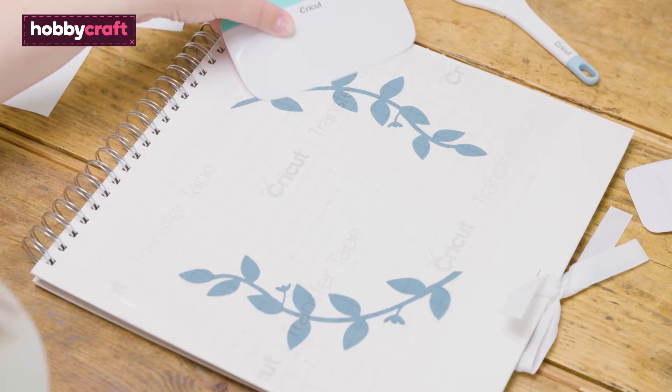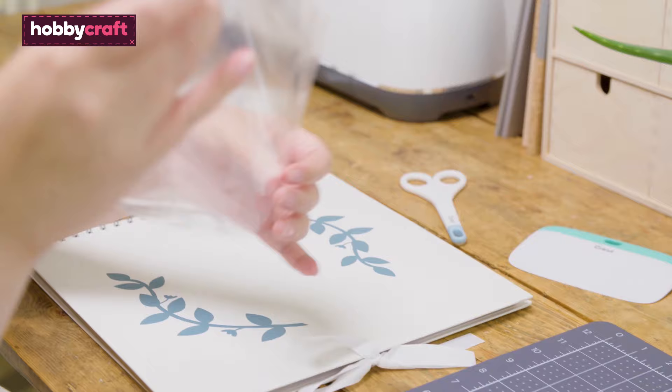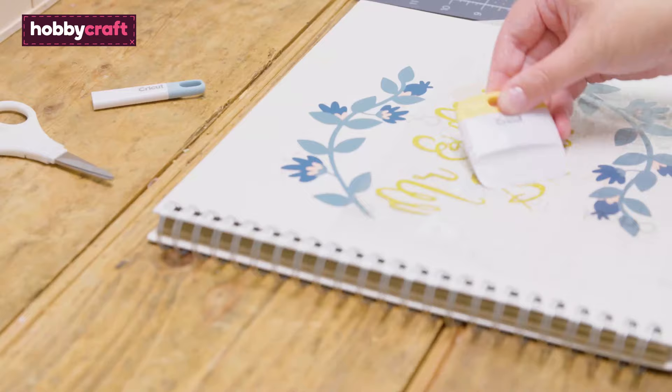Gently remove the transfer tape from the base item, leaving the vinyl design behind. The transfer tape can be reused multiple times, which makes it ideal for layered vinyl designs.